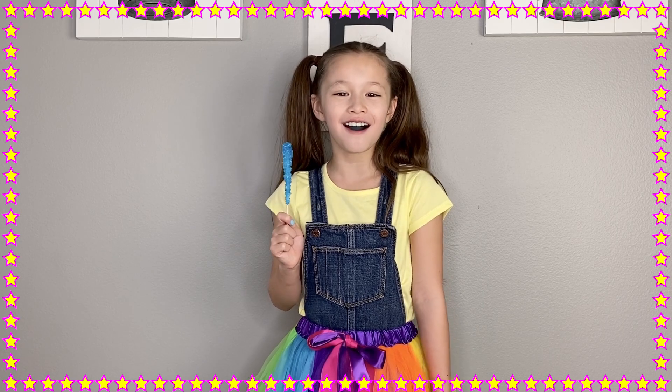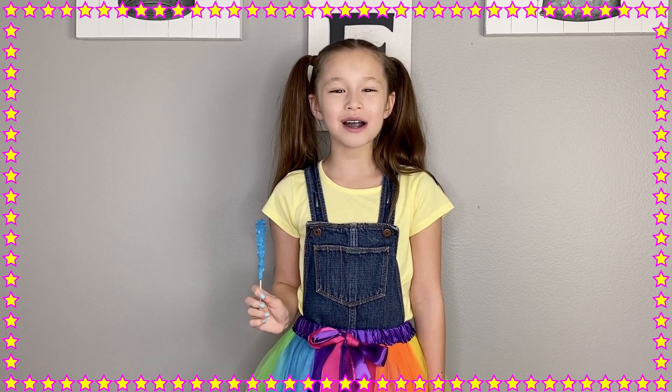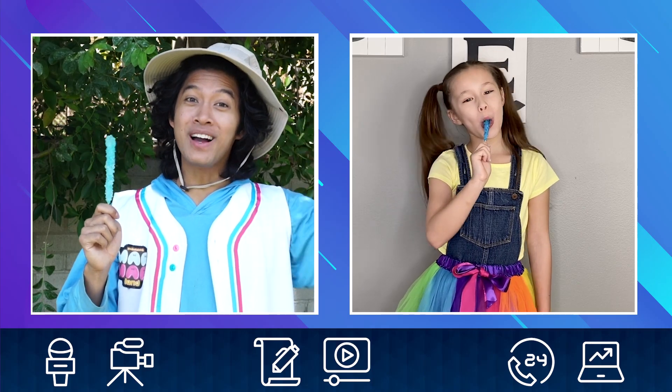Not for long! Thanks Marmar! Hooray! Okay, bye Hayden — enjoy your rock candy!